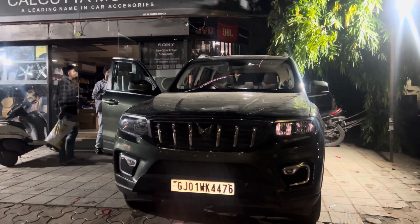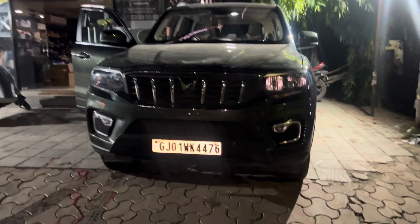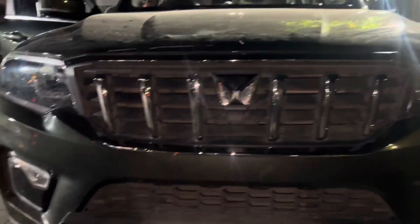What we have installed is the fog lamps over here. Front grill with six teeth. Lower garnish chrome. Top model garnish chrome. All Mahindra genuine.